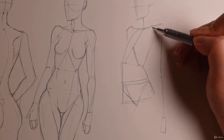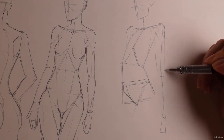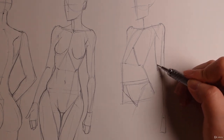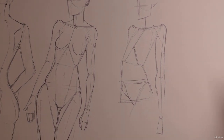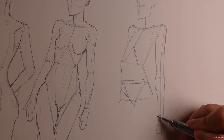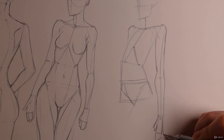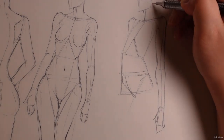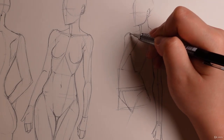Here we have the deltoid. Then we have the arm, which is smoothed out. This is our bicep and this is a little bit of the tricep. Here is the elbow, and then here's the hand. Here we have the neck, which is a lot smoother. Here we have the ear. And then we can just smooth out the trapezius.